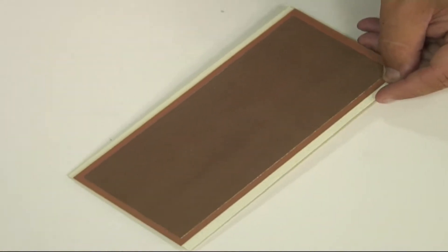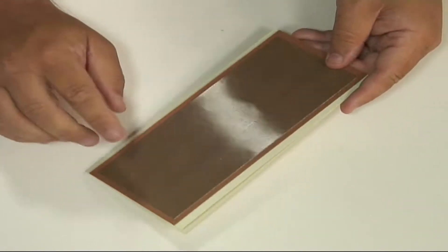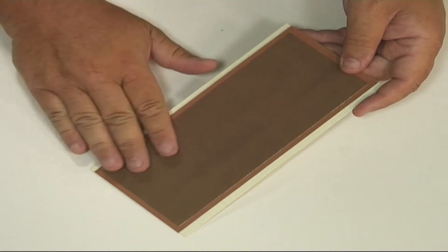For this card I've taken a nice slimline card and some nice brown card, and I've also printed out some of the linen effect on some nice brown shiny paper.